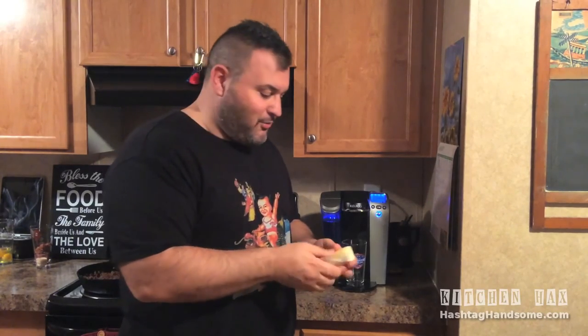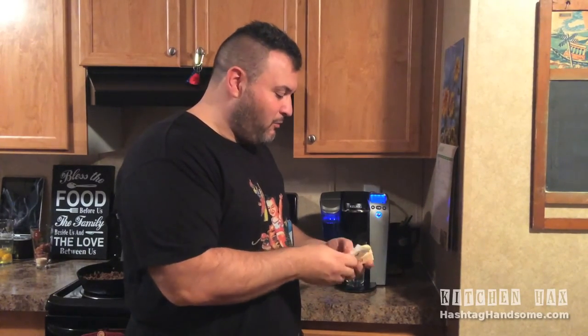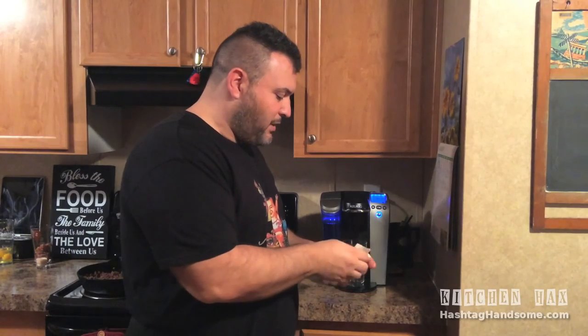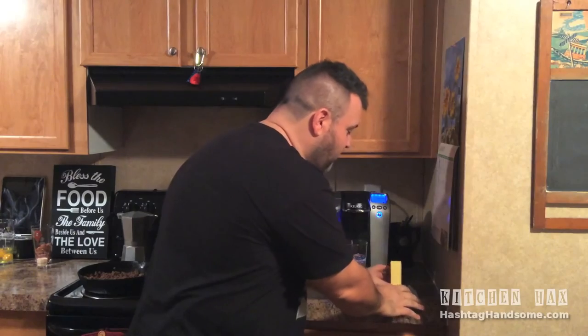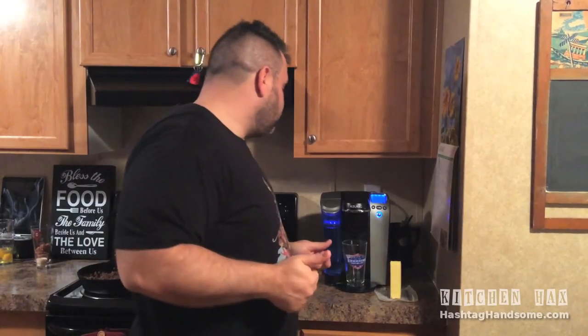While that's warming up, we're going to get our paper off our butter. I'm going to put the paper down right there. I'm going to stand the butter up on its end, just like that. My Keurig's a little old, so it works a little slow. Sorry.